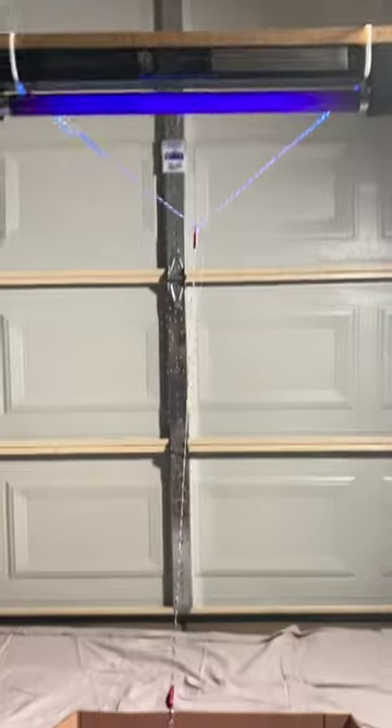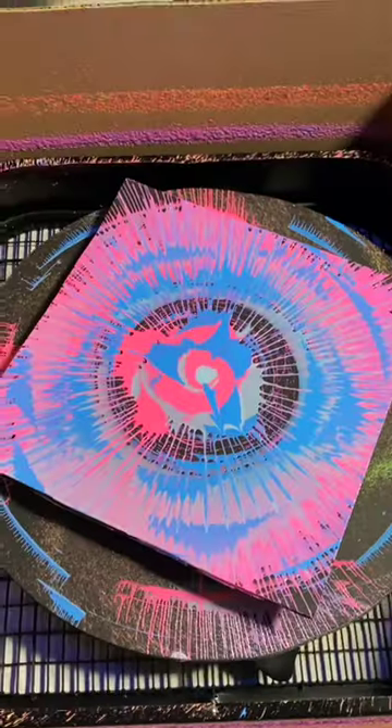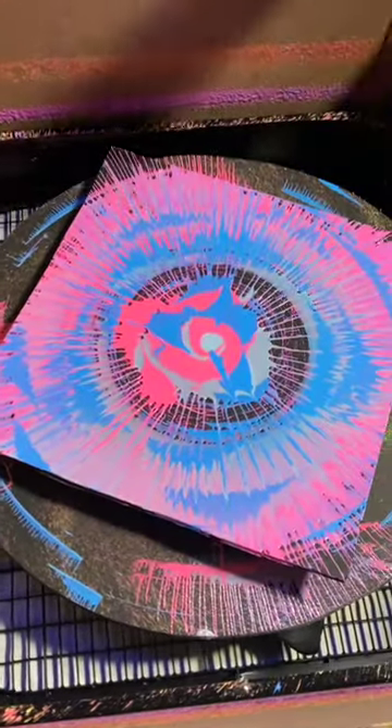Ready? Here it goes! Okay, I'm gonna turn off the fan completely. Let's see the final result — yes! I love it. It looks like an eye, you see that?